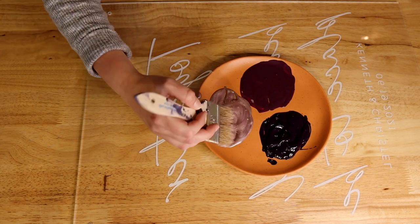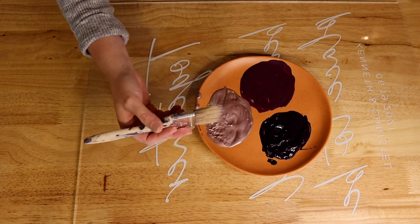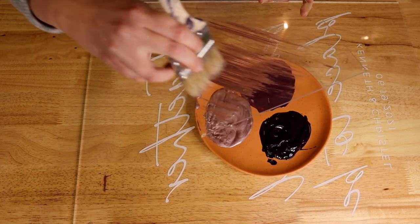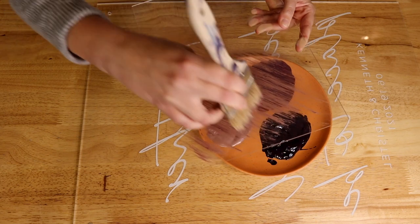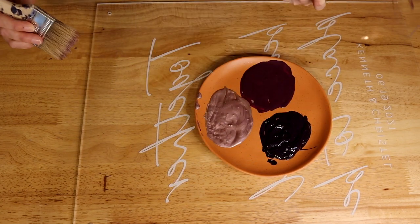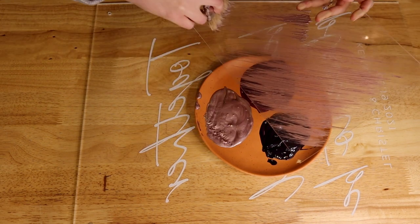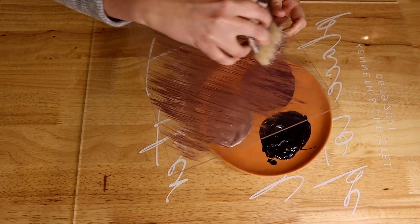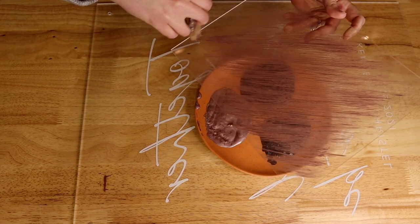For brushed painted signs I really like using a chip brush — this one is two and a half inches. The reason I like the chip brush is because the bristles are super coarse, so you get a really texturized brush look, versus a brush made for acrylic paints which might go on completely solid. I definitely prefer the chip brush when mixing different colors in.